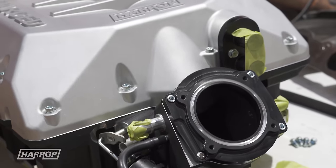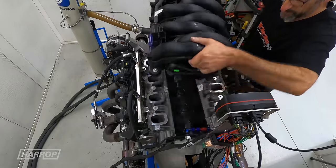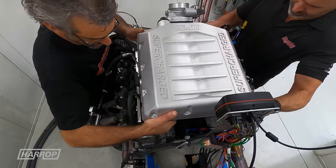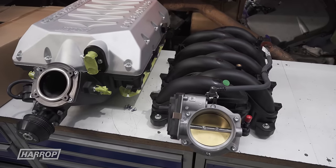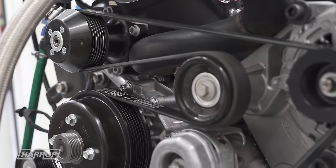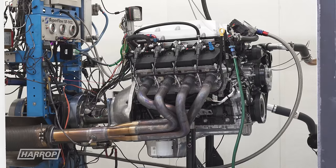So you fitted it here at the dyno? Yeah, it was amazing how quick and easy. Once we took the fuel rails off, we buzzed about 10 bolts off. I think I spent more time connecting water to it than I actually did doing the labor of removing the old one and putting the new one on. For the initial testing, we're just running the factory 6PK pulley system.